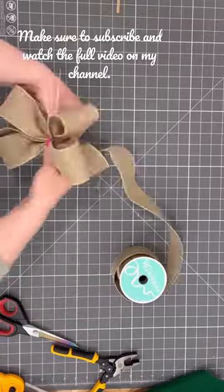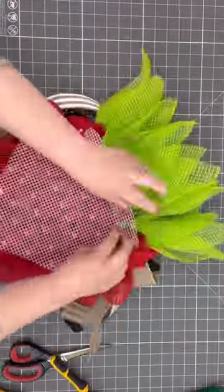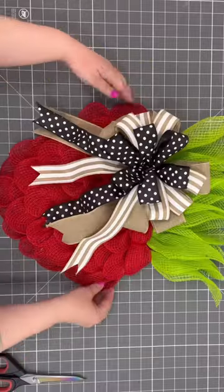If you want to watch the full tutorial and learn how to make this bow and do it like a pro, you're going to go watch me on YouTube. It's always on YouTube, guys. So wherever you are on social media right now, go over to YouTube, find Julie's Wreath Boutique, and let me show you how to make this really super cute strawberry wreath. Make sure to follow me there.